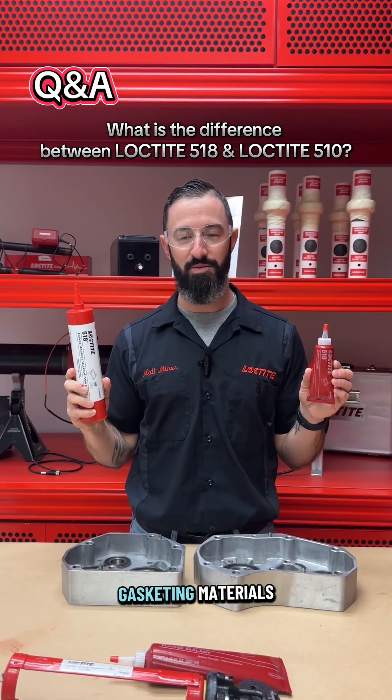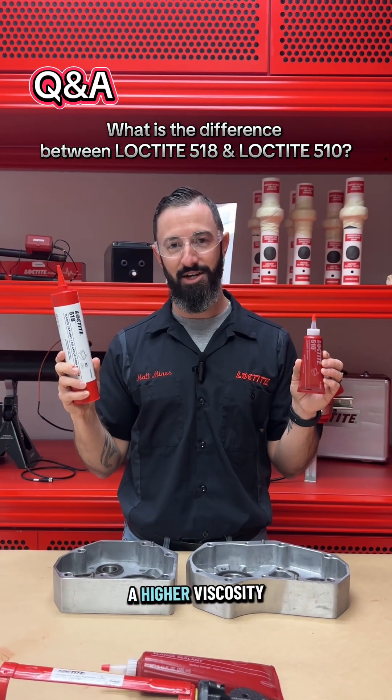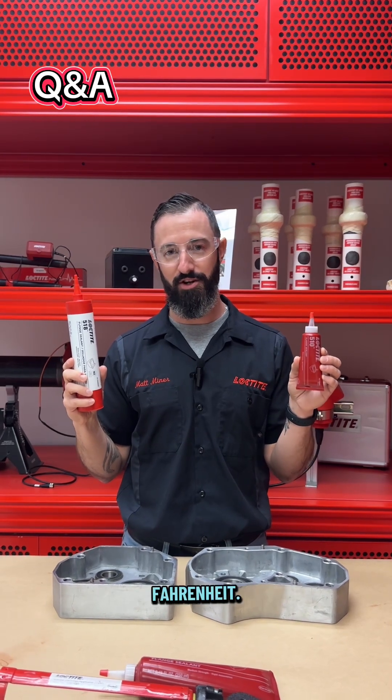Two of our most common anaerobic gasketing materials are Loctite 518 and Loctite 510. The 518 is a higher viscosity product and is more flexible, while the 510 is a more rigid product and has a higher temperature rating of 400 degrees Fahrenheit.